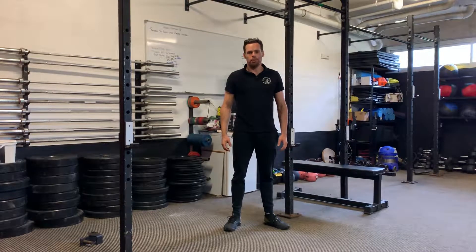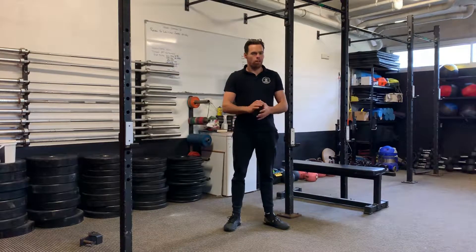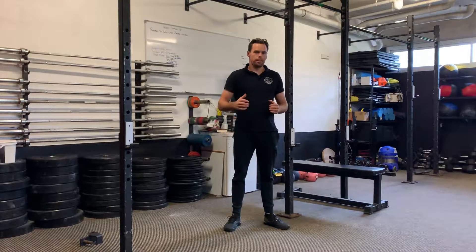Hi guys, Ben Wood from Handspring Gymnastics here. I look forward to getting down to CrossFit 3018 in September. I kick off my actual gymnastics workshop tour on the 13th of September with you guys down at 3018, and I'm really looking forward to meeting you all and helping you with your CrossFit gymnastics.